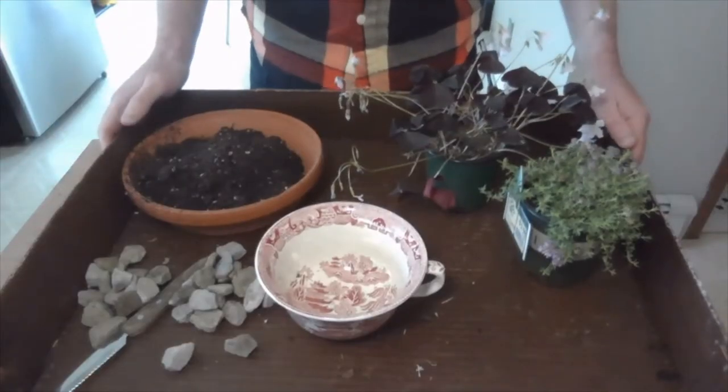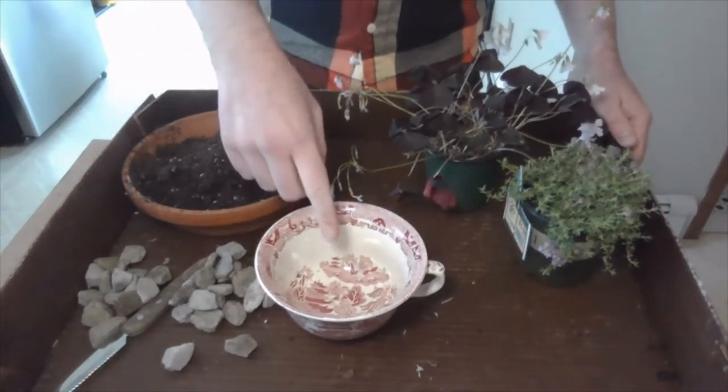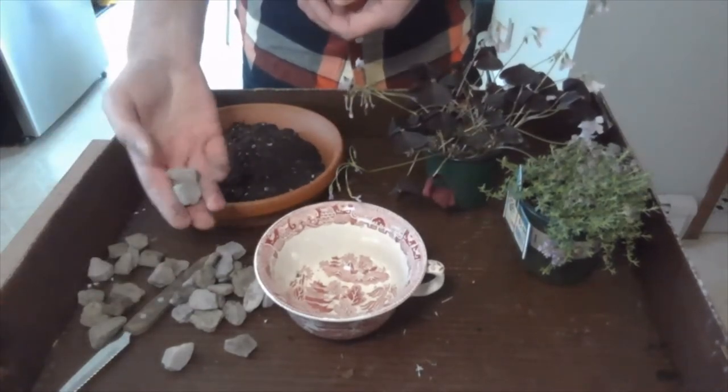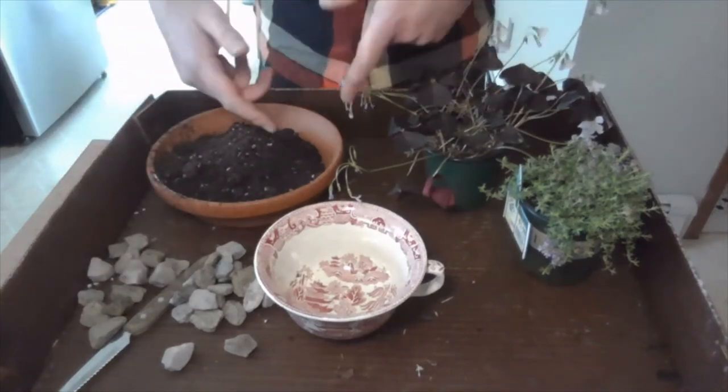I'll also be using little rocks I pulled out of my driveway — I'm going to use them as a path or maybe a patio. I also have a little bit of dollhouse furniture to throw in the mix. All right, so we have all the main working parts here: the thing we're going to plant in, our plants, some potting soil, and the stones. There just isn't room here to show you everything right off the bat — we'll be throwing some other things into the mix as we go.